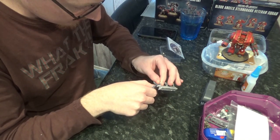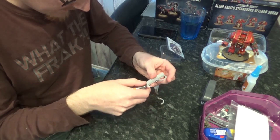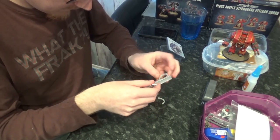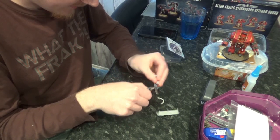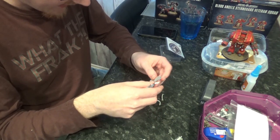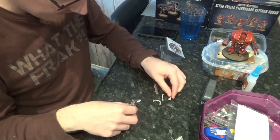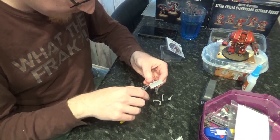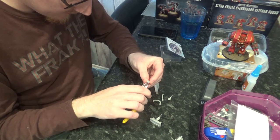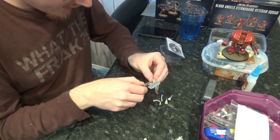We'll just try and snip everything as close as we can. I think they're called gates - these are called the gates. I only have a handful of Forge World models. I really want to get a Relic Contemptor Dreadnought, I think I might get one next month. I think the rules are coming in really strong in 9th edition and I think I could make one work with my Blood Angels Army.